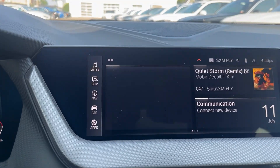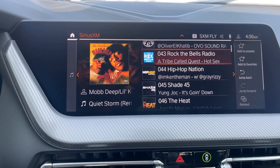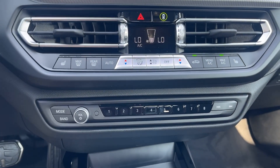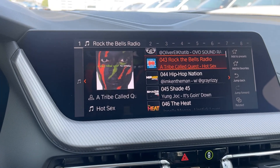We're going to go ahead and select our media, Sirius XM. We'll go ahead and browse through some stations here and we'll go down to our radio preset buttons, hold it down for about five seconds, and let it save.